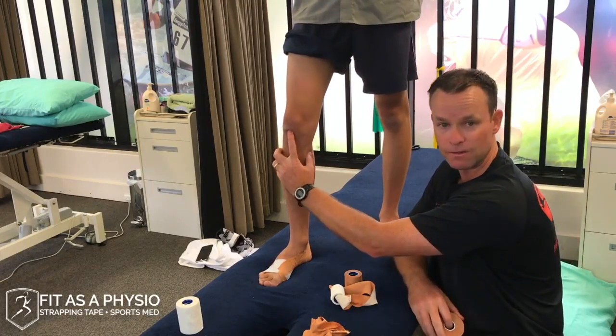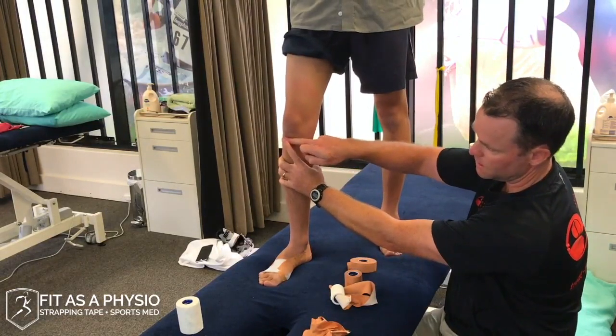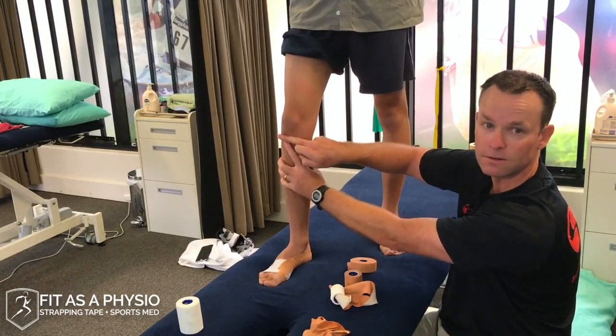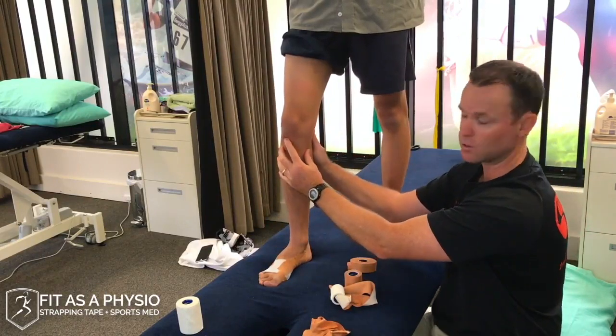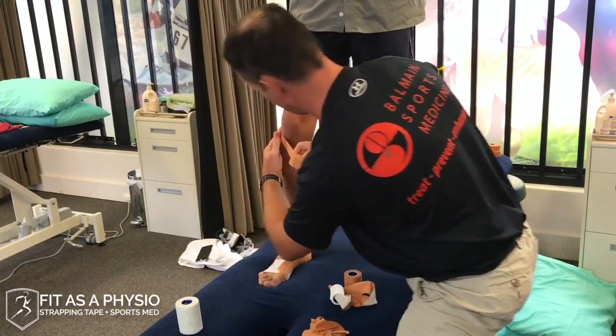Effectively, your patella tendon gets irritated at the inferior pole of your patella. Putting a force straight across the middle of the tendon is almost trying to bring the counterforce into the middle of the tendon. Like a tennis elbow strap — it wouldn't strap right over the lateral epicondyle, we'd bring it down into the forearm. So same thing, you're going through the middle of the tendon, trying to bring that irritation away from the inferior pole.